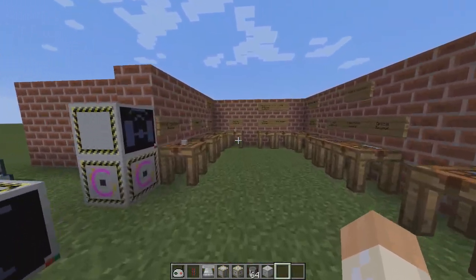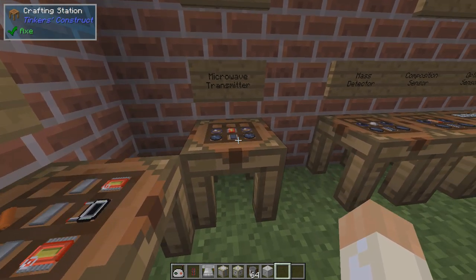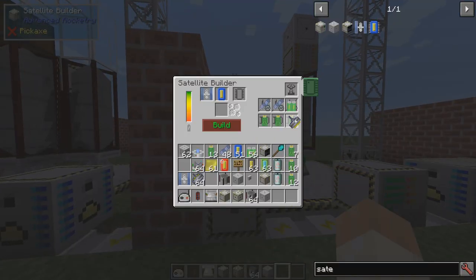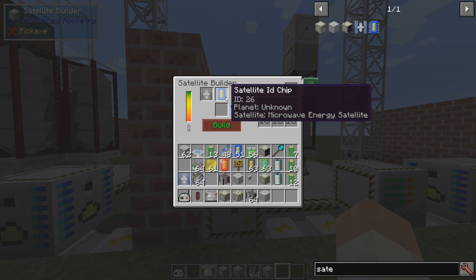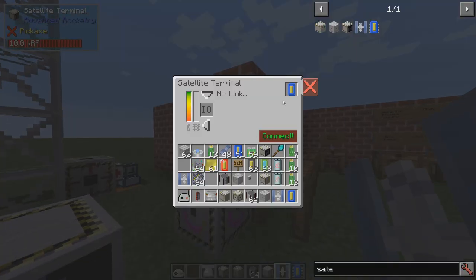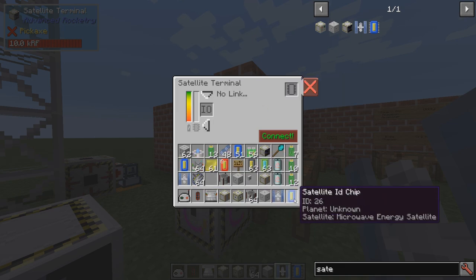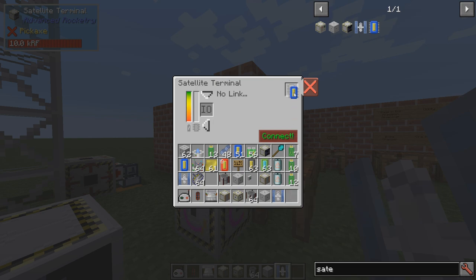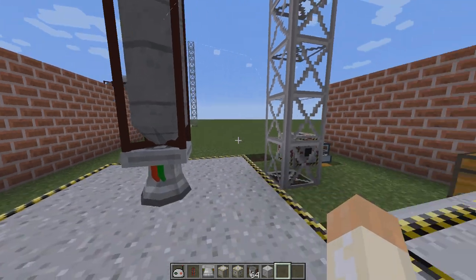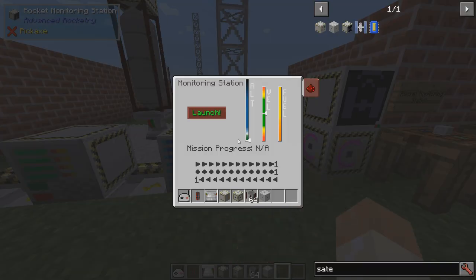The microwave transmitter uses wafers, lenses, and tracking circuits — nothing too extreme. We take our transmitter and build the satellite. This gives us a satellite ID chip and the satellite itself. You can see it says 'planet unknown, microwave energy satellite, no link' because we haven't sent it yet. We go into the satellite bay like we normally do, place it in there, and hopefully it comes back.